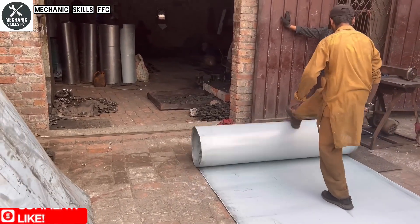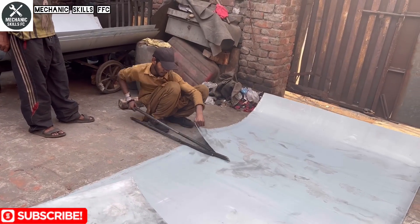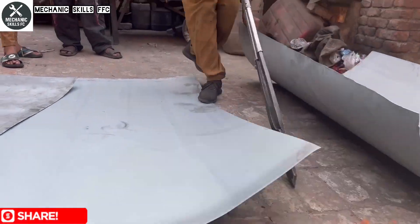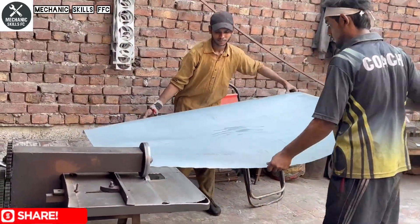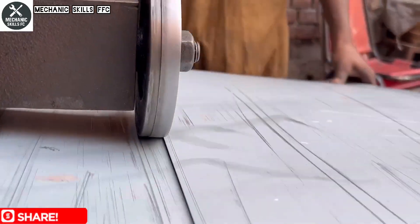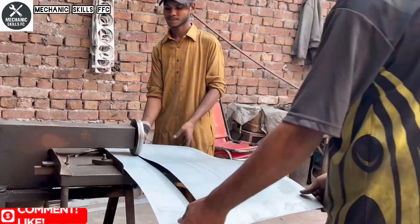In a small local factory, a young and skilled worker begins the process of making a car oil filter. His first step: cutting a sheet of metal similar to iron with steady hands and simple tools. This sheet will form the outer body of the filter, and every measurement must be perfect. Just experience, focus, and determination.